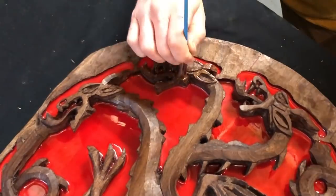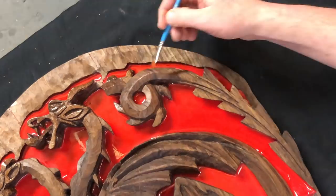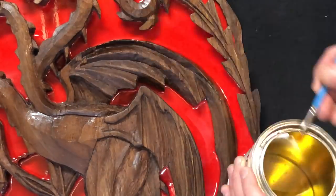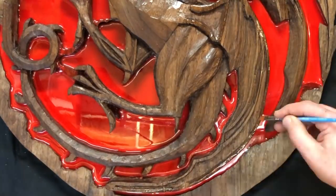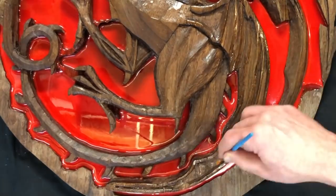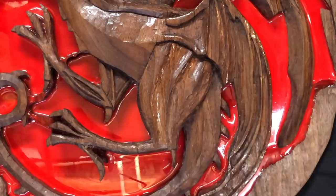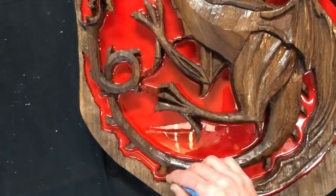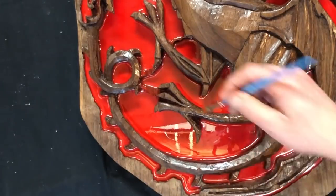I used a stiff bristled angled brush for precision application. The carving already has so many 3D features it only needed one coat, but for the claws and spikes I did 3 coats to make sure they were extra shiny.